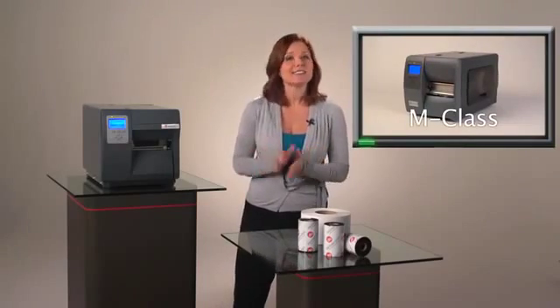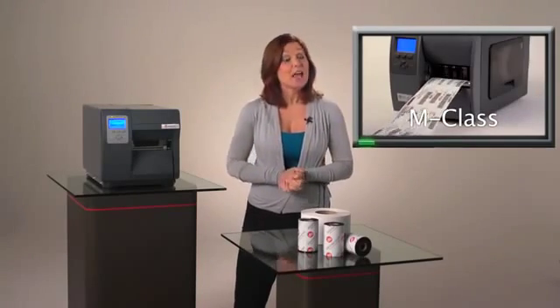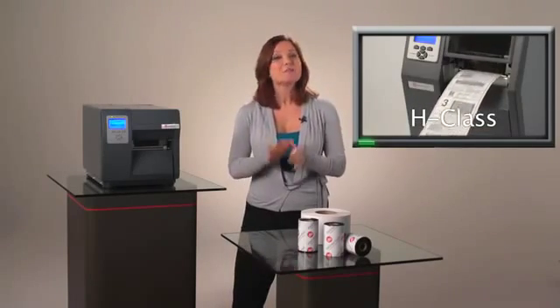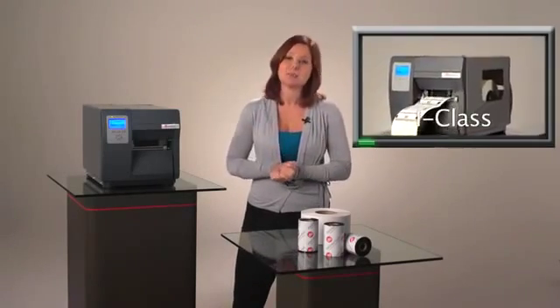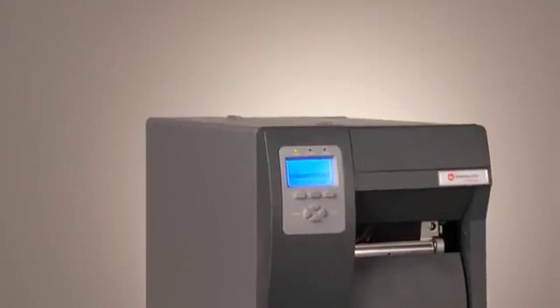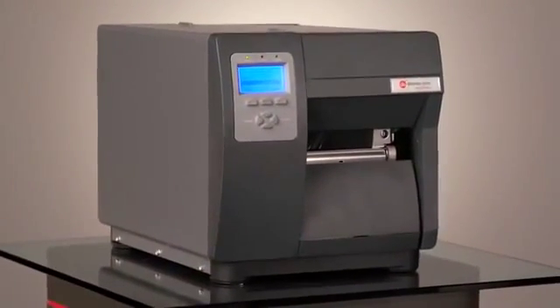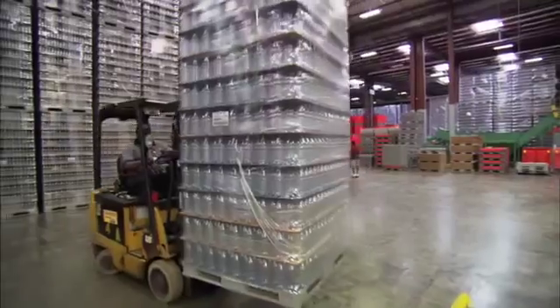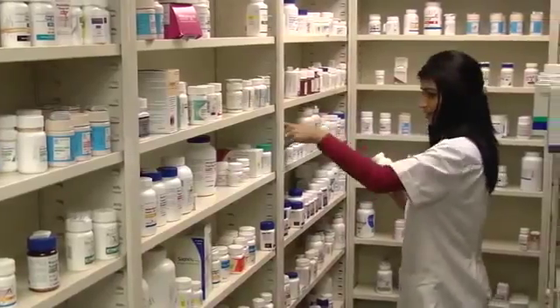We offer the compact entry-level M-Class when size and cost are the deciding factors, and we offer the H-Class for higher performance, 24-7 environments. But for most jobs, the iClass has more than enough features, power, and speed. The iClass Mark II is especially popular in the manufacturing, transportation and logistics, food and beverage, and pharmaceutical industries.